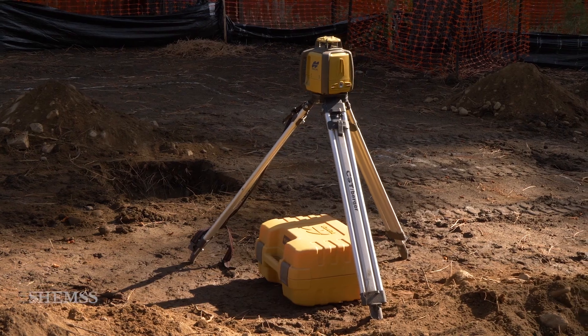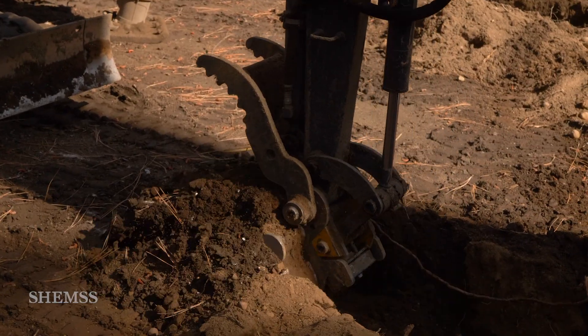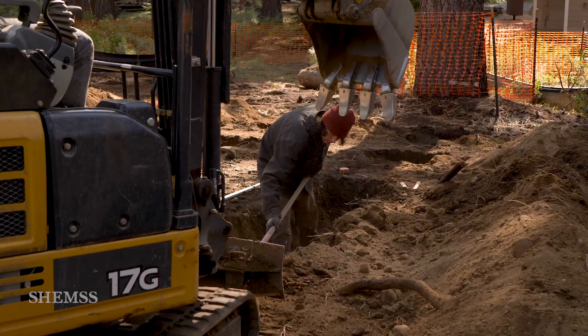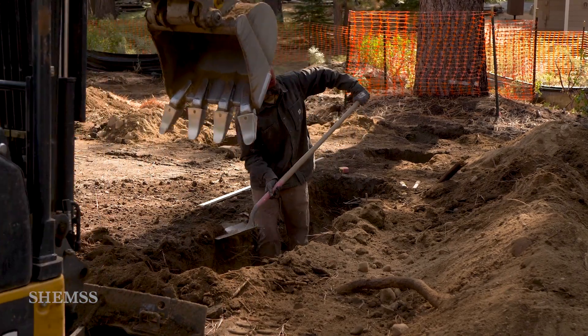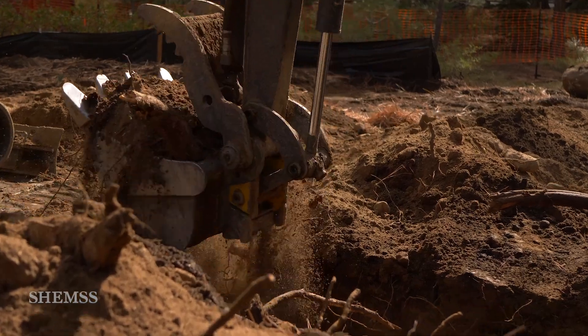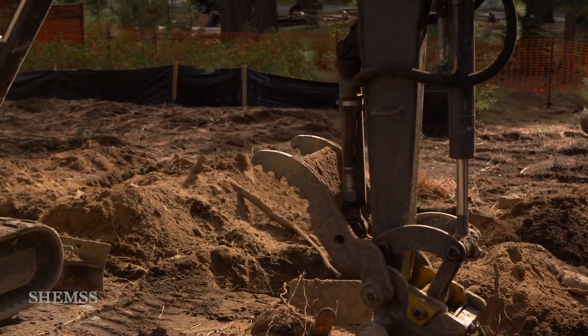The rotary laser is set to keep things leveled. Keep your edges clean — this way you will save money on concrete. It helps when the teeth on your excavator bucket are wider than the bucket itself. For this foundation, we are digging the trench 18 inches deep. Remove any loose dirt and tree roots.